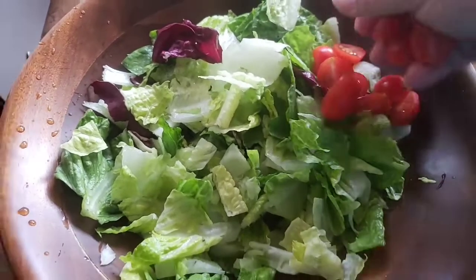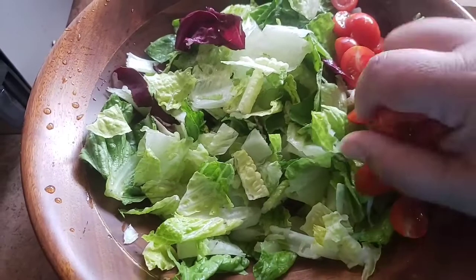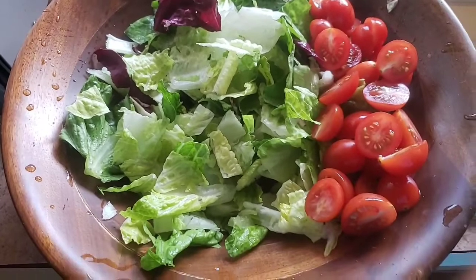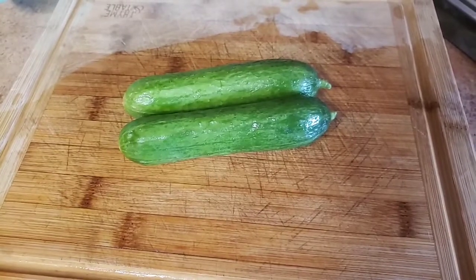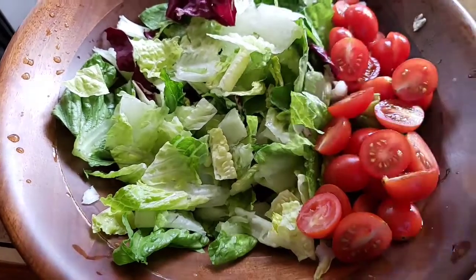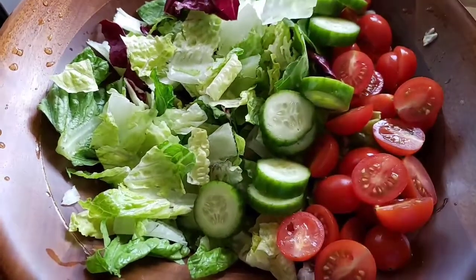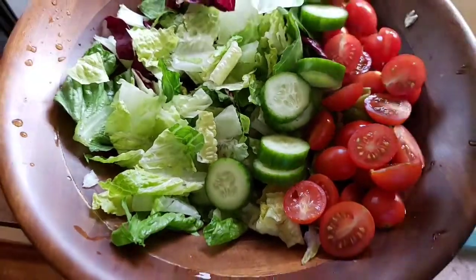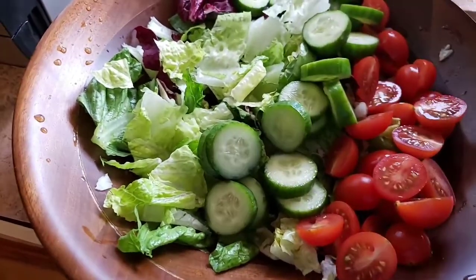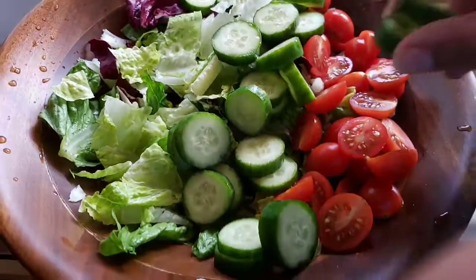I'm a tomato freak so I'm going to put a lot of tomatoes in mine. I've got a lot of cucumbers that I'm going to cut up. This salad is for three people, by the way — I should have probably said that. I like a lot of cucumber in my salad, I like a lot of everything in my salad.